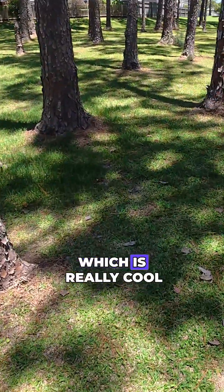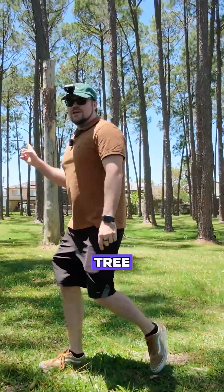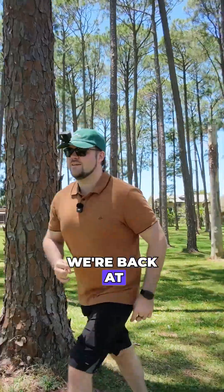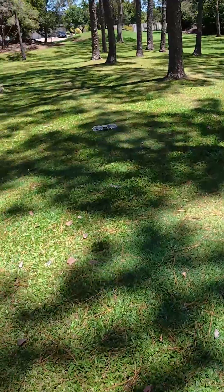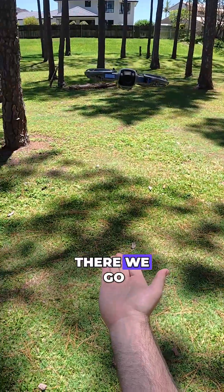It flew over the top of this thing here, which is really cool. Flew over the top of this one — I don't know how it missed that tree, to be honest with you. But anyway, we're back at it. Let's jolt through here, see if it can keep up. I love how nimble it is — really responsive.